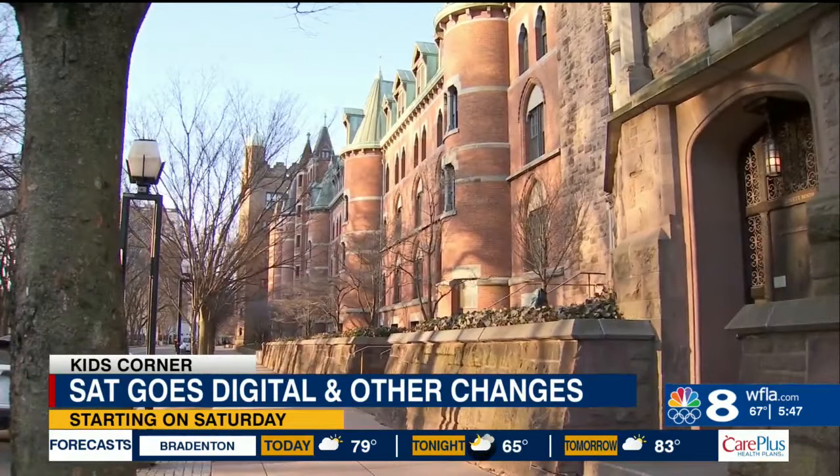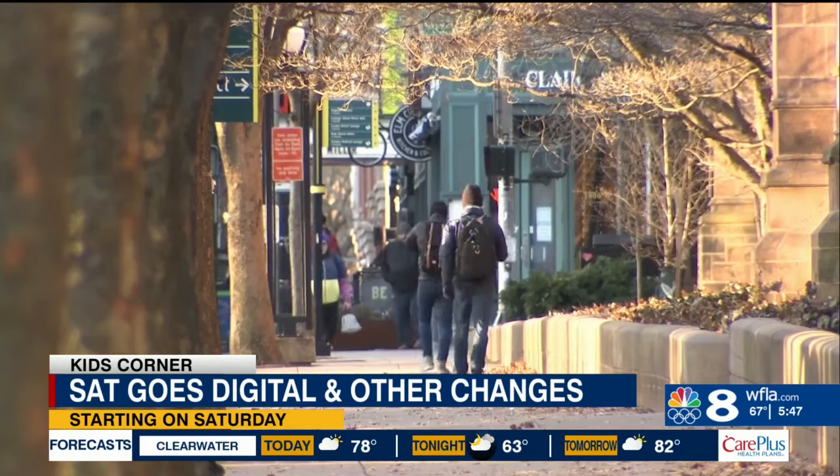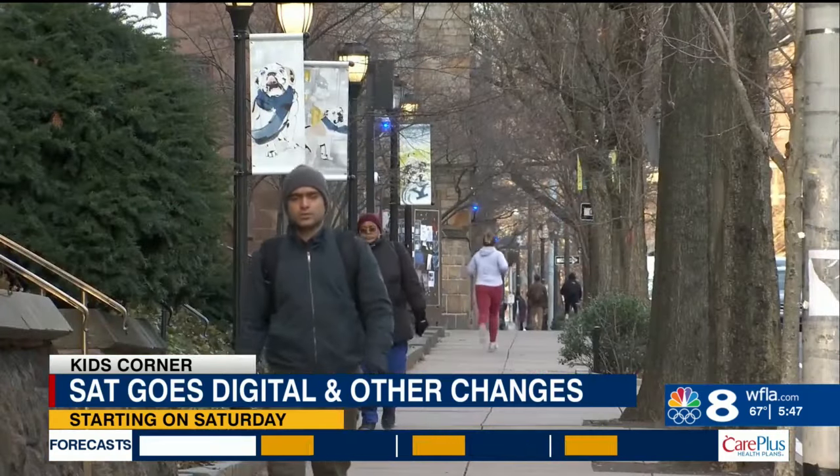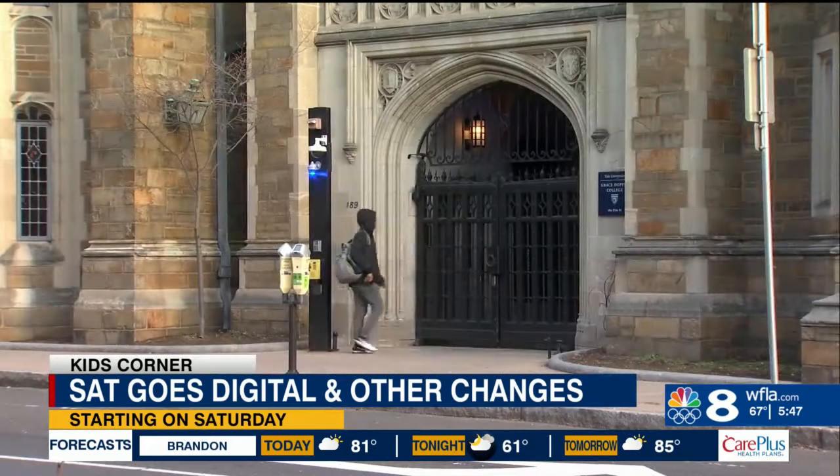The new test is aimed at making cheating harder and scoring easier. It comes at a time when more universities are requiring standardized tests again. Recently, Yale and Dartmouth announced they will require the test for admission.